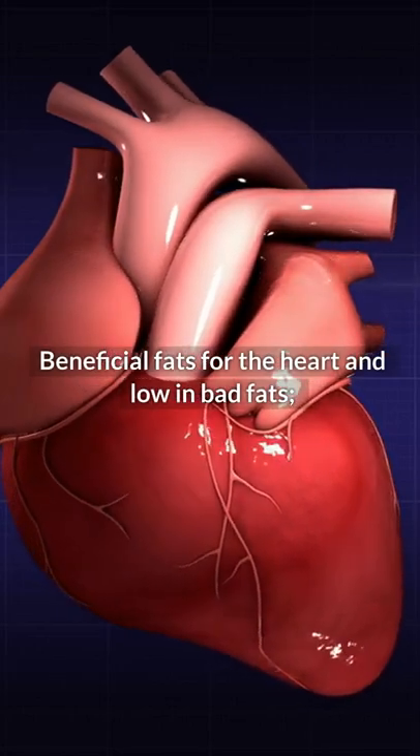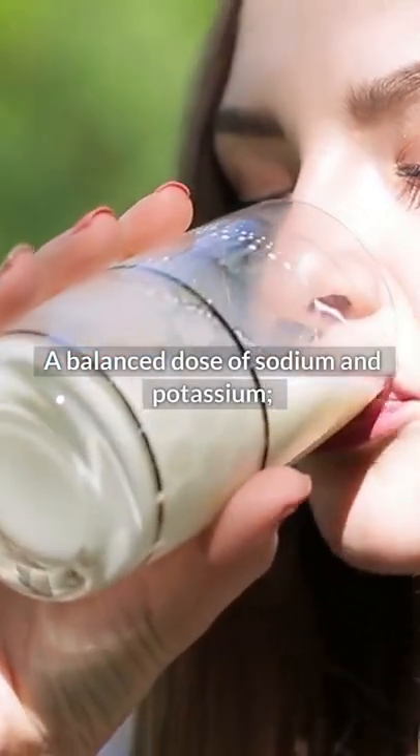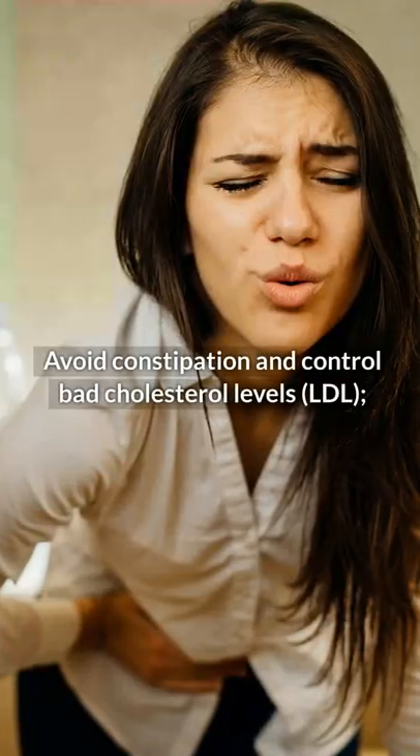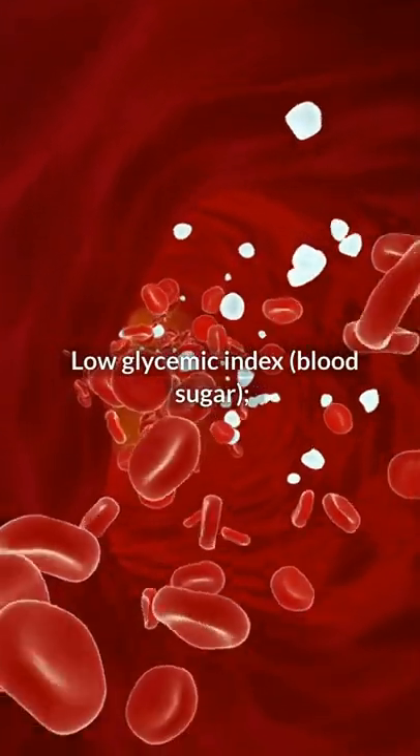Beneficial fats for the heart and low bad fats. High contents of vitamins and minerals. A balanced dose of sodium and potassium. Avoid constipation and control bad cholesterol levels, LDL. Low glycemic index, which helps regulate blood sugar.